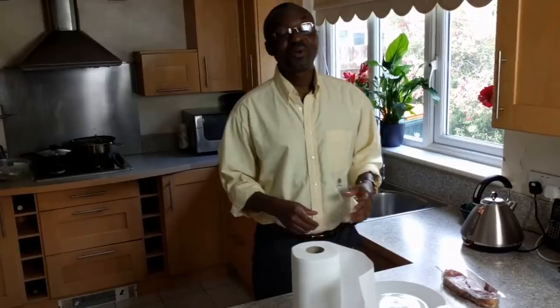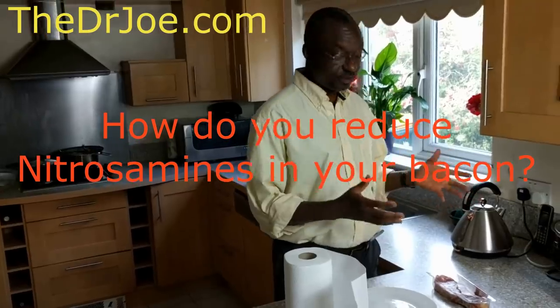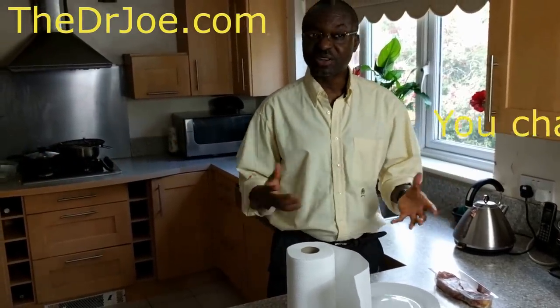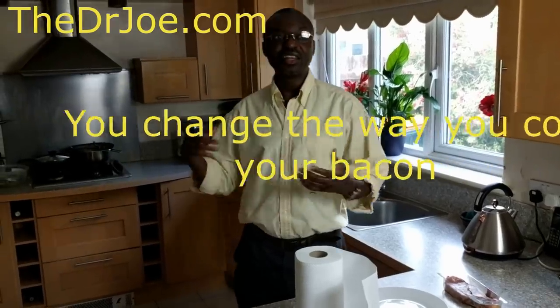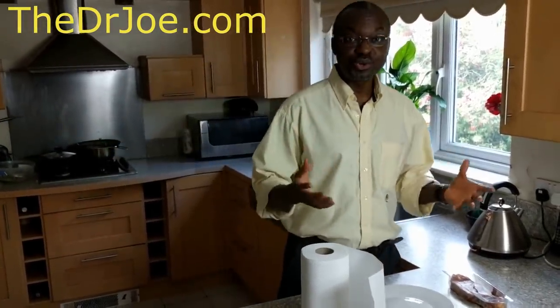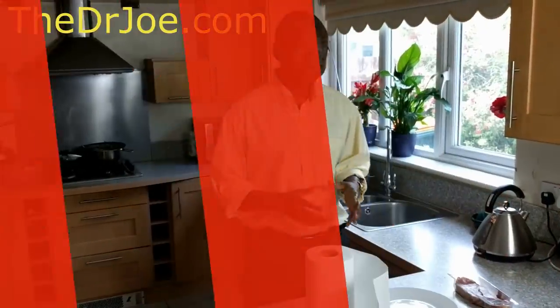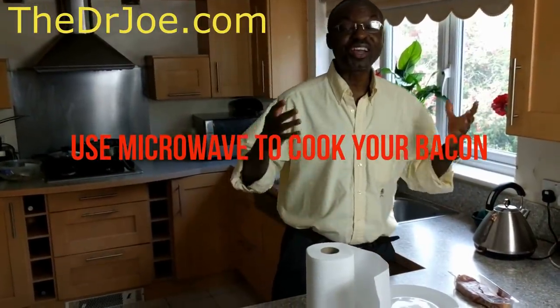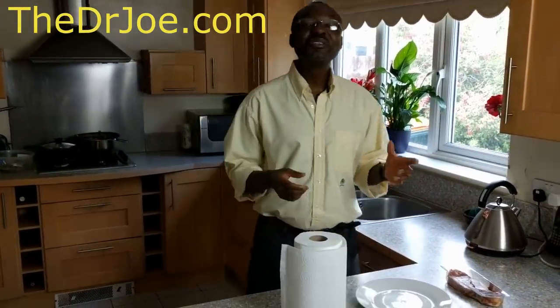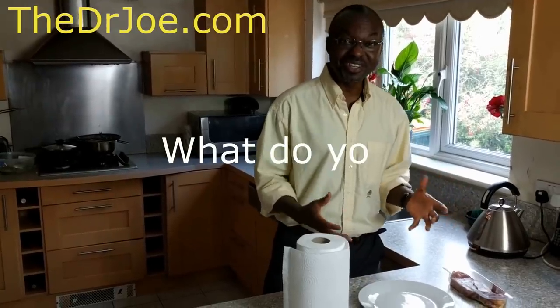One of the best ways to reduce the nitrosamines that actually get converted from the nitrates in your bacon is to change the way you actually cook it. So instead of using the grill, the oven, or the stove, you should use the microwave. So how do you actually prepare bacon in the microwave? That's what this video is about. Let's get started.